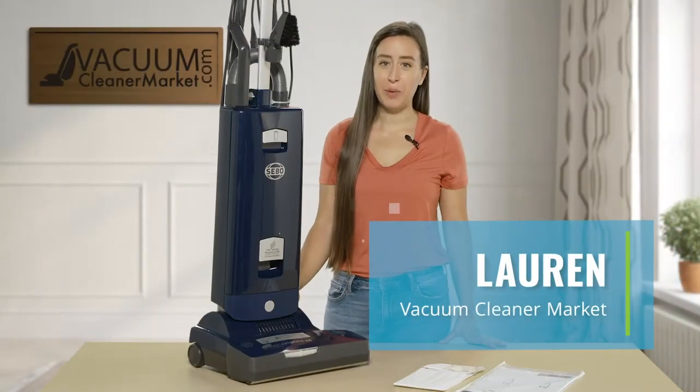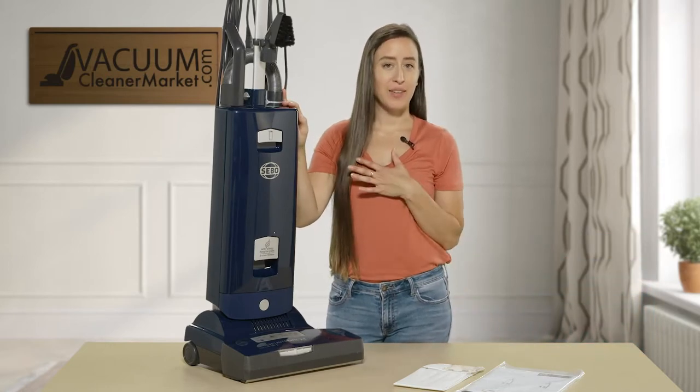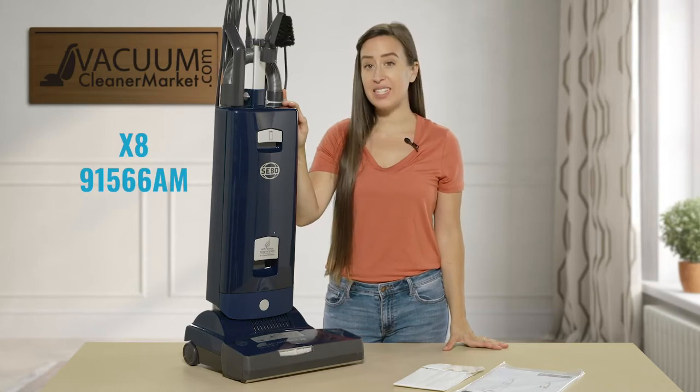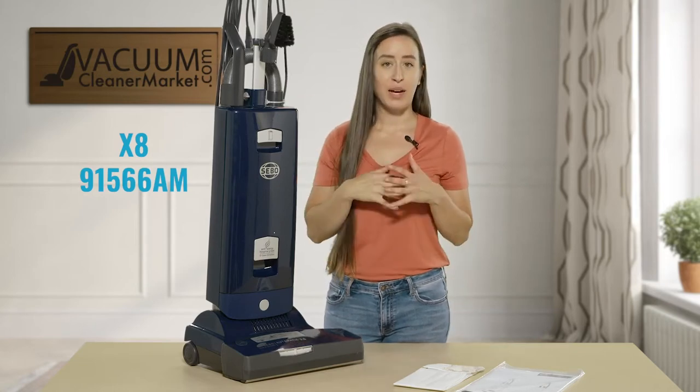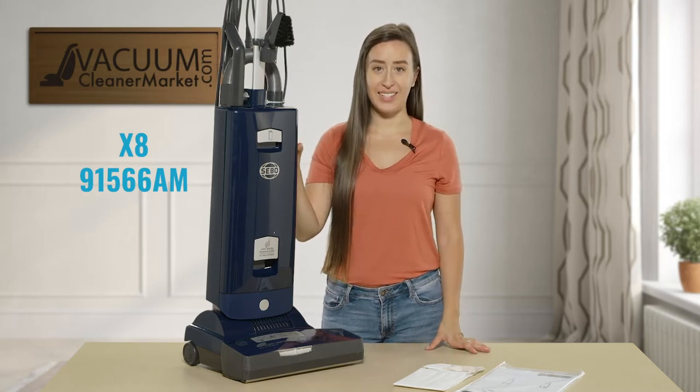Hi, I'm Lauren with Vacuum Cleaner Market and this is the SIBO X8 Upright. I'm going to give you the technical model number of it — it is the 91566AM — but for simplicity's sake, I'm just going to refer to it as the SIBO X8.